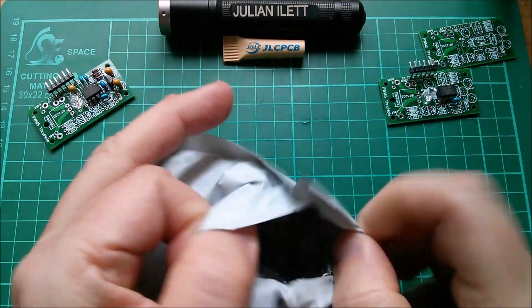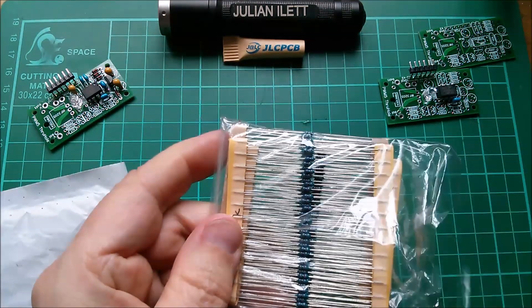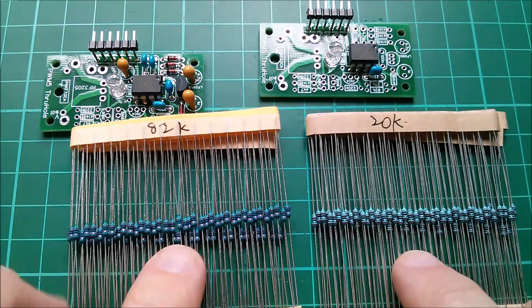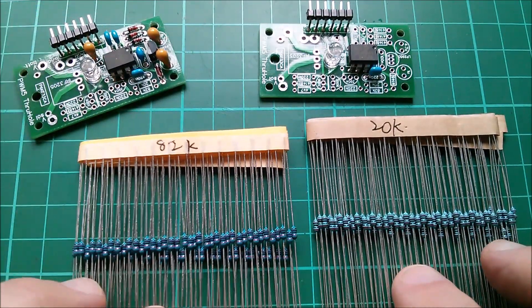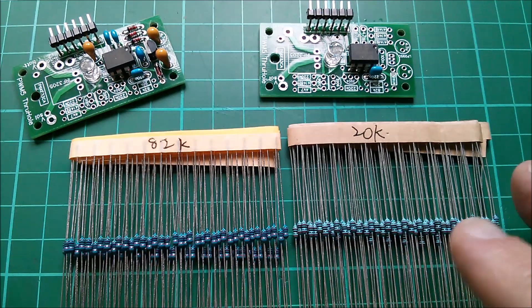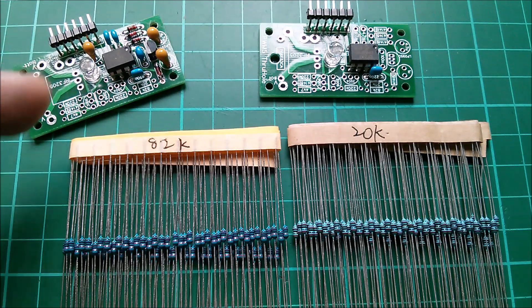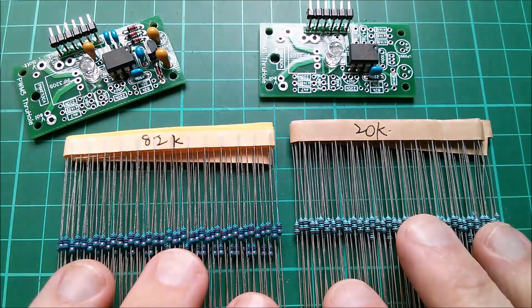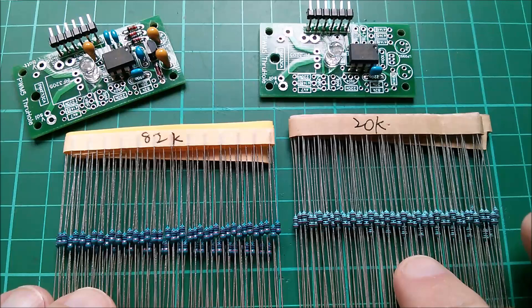So let's have a look at this and its resistors. Specifically, these are eighth-watt resistors because that's what I designed this board to take, and they're 82k and 20k — the magic numbers which provide me with an almost direct reading of battery voltage as a binary number. I covered that in a previous video, so let's get some of these into these boards.